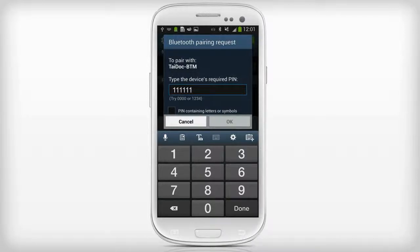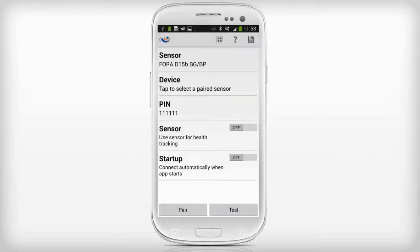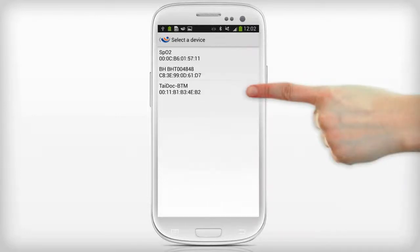The phone will now try to pair with the Fora monitor. When successfully paired, press the Back button on your phone. In the Sensor Configuration screen, select Device and select the TAIDOC-BTM from the list.